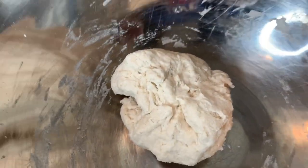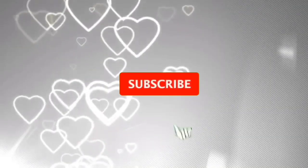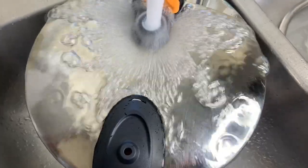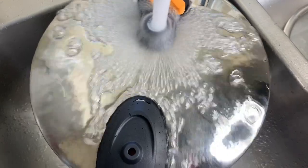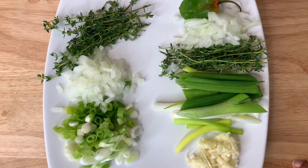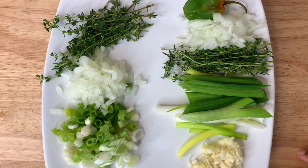After 12 minutes of pressure cooking, I run some cold water over the pressure pot to make sure it's safe to open. While everything was pressure cooking, I went ahead and prepped my seasonings.